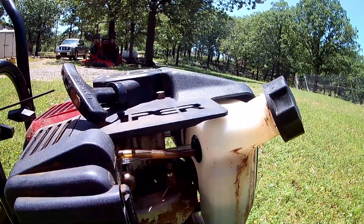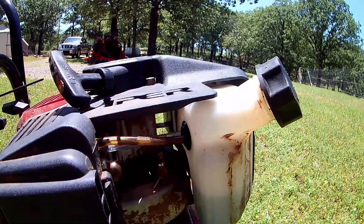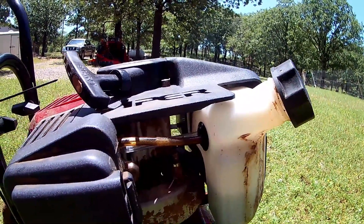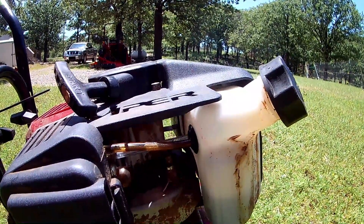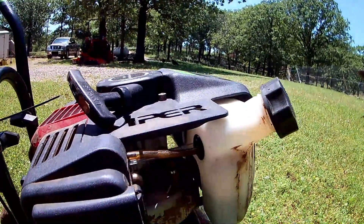I have the actual grommet and hoses on order from Amazon — it's like $12. It wasn't going to be here until sometime in July due to the coronavirus pandemic, so I had to get this thing going. I had a hose from a brake bleeding kit that I was able to use. But I got it going and it'll be running good.